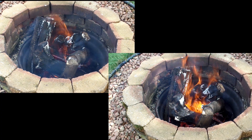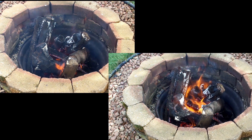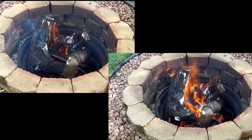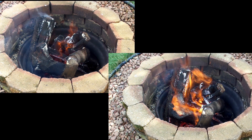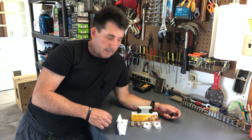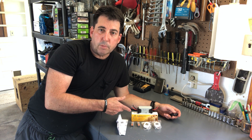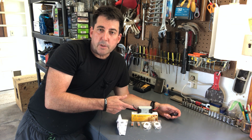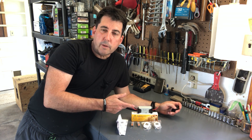That was a pretty successful project, as you can see here. If you look at the right side, that is the fire with the blower engaged, and then the left side is without. So what I want to do is take my project to the next step, and I'm going to do that by installing this remote onto the fire pit blower. This way, I'll be able to sit around the comfort of the fire and turn it on and off with the flip of a switch.